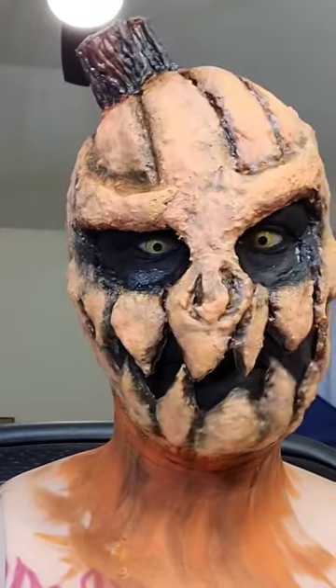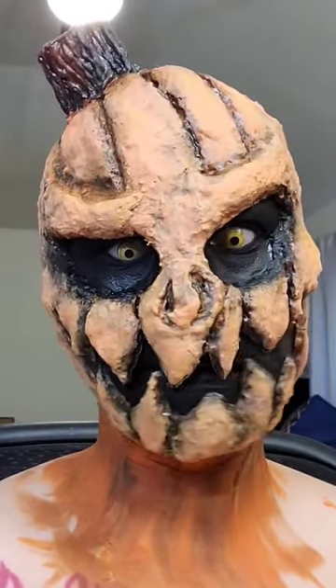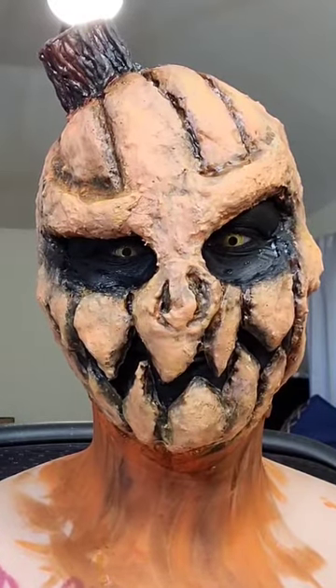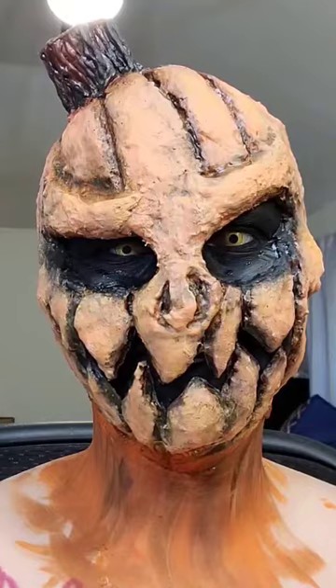And this is the finished product. You should be able to move your mouth around quite easily and scare the heck out of your friends on Halloween. Thanks for watching guys, bye!